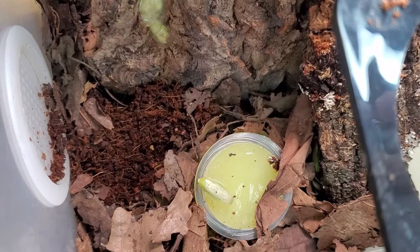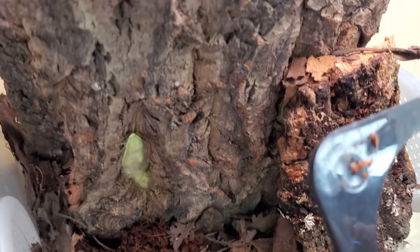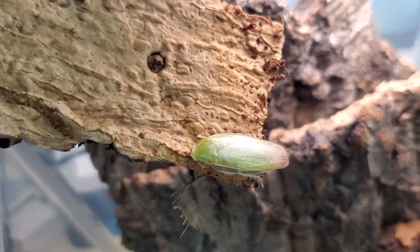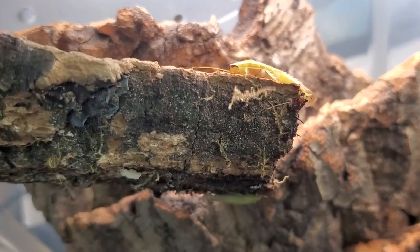I got some breeding pairs — around 12 breeding pairs — and some nymphs. Now they are all hiding. This is not the first time I've kept this species. Last time, in my early stages of roach keeping, I also had a colony, but I totally let them dry out. I was totally unaware of the importance of humidity and heat for this species.